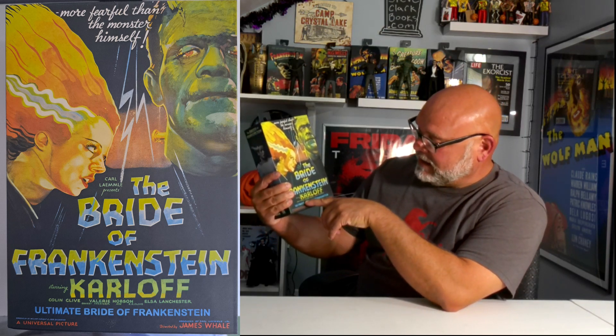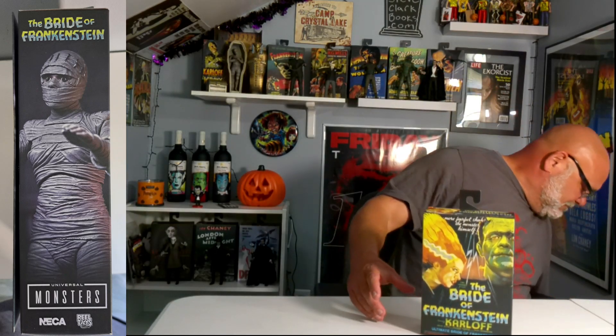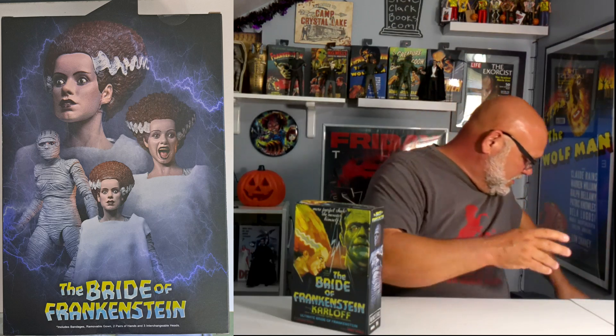On this package — let me get my glasses — it says 'more fearful than the monster himself.' Carl Laemmle presents The Bride of Frankenstein, starring Colin Clive, Valerie Hobson, Elsa Lanchester, Ernest Thesiger, and E.E. Clive. Ultimate Bride of Frankenstein. This is a very, very good action figure. I have opened this — I had it displayed last Halloween. But I did not open this one because this is my mint on card. This is the one I opened.